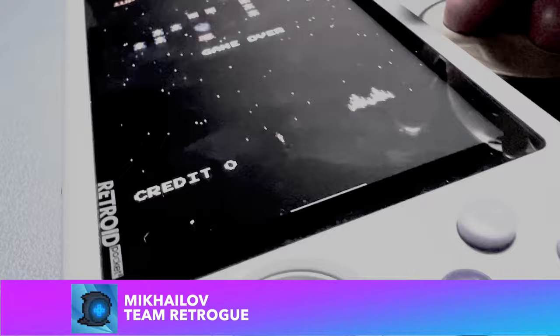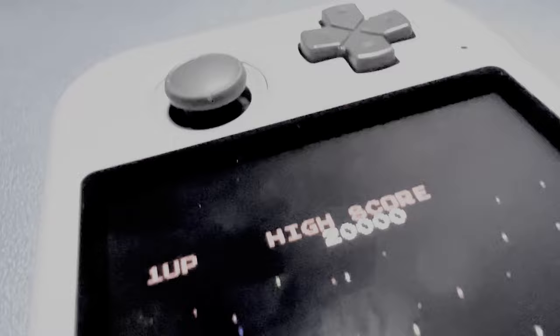Ahoy hoy! This is Mikayla from Team Retro where we like retro games and the devices that bring them to us. And things are going to get a little sideways in this video because we are going to be talking about Tate Mode.